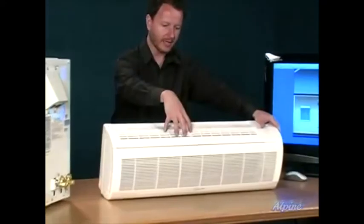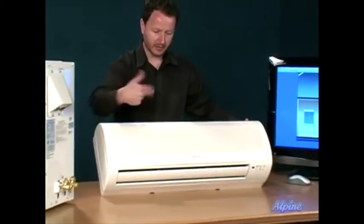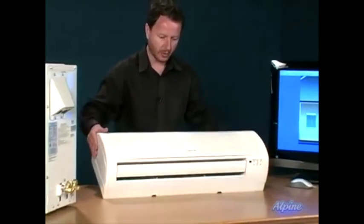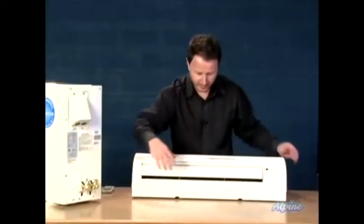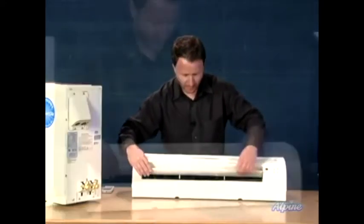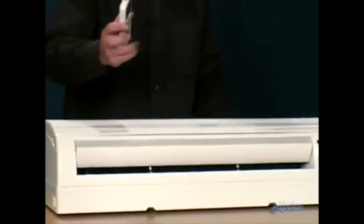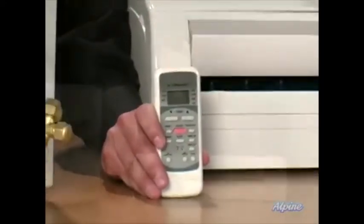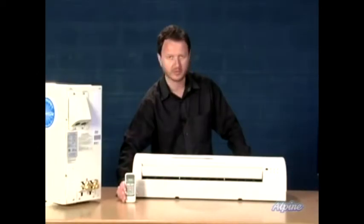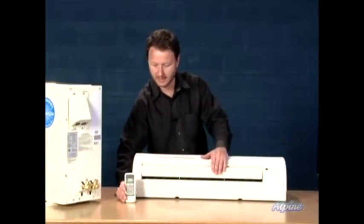It sucks the air in from the top and the front, heats or cools that air, and has a fan inside it and an evaporator coil, then blows that out the bottom. We can see there are louvers to move the air vertically as well as horizontally, and those are controlled by the remote control. The remote control additionally controls the temperature — just set it for whatever temperature you want and it'll come on and off automatically as needed.